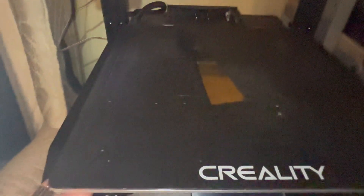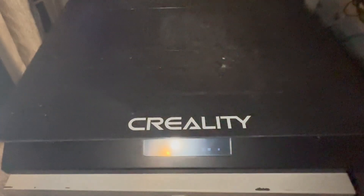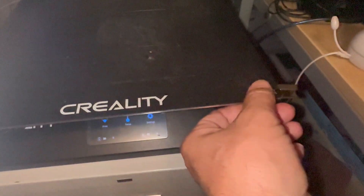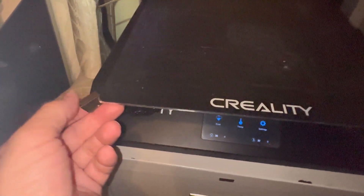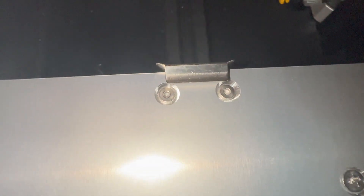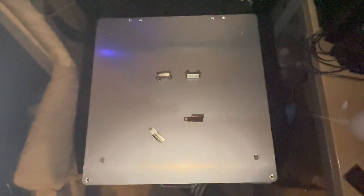As I started removing them, I noticed there are easier ways. Instead of removing the nut from the bottom, you can flip the front holders and lift out the aluminum plate. As you can see, mine is severely damaged from trying to pry prints off — it has indentations, cuts, and marks. We're replacing it anyway. It's easier to remove the hex nuts from the top; there are two here, two here, one here, and one here — six in total.